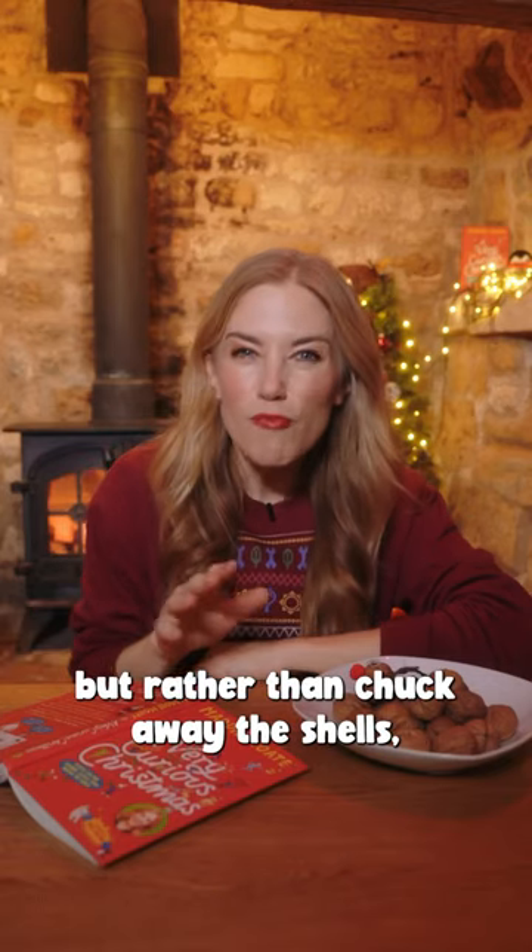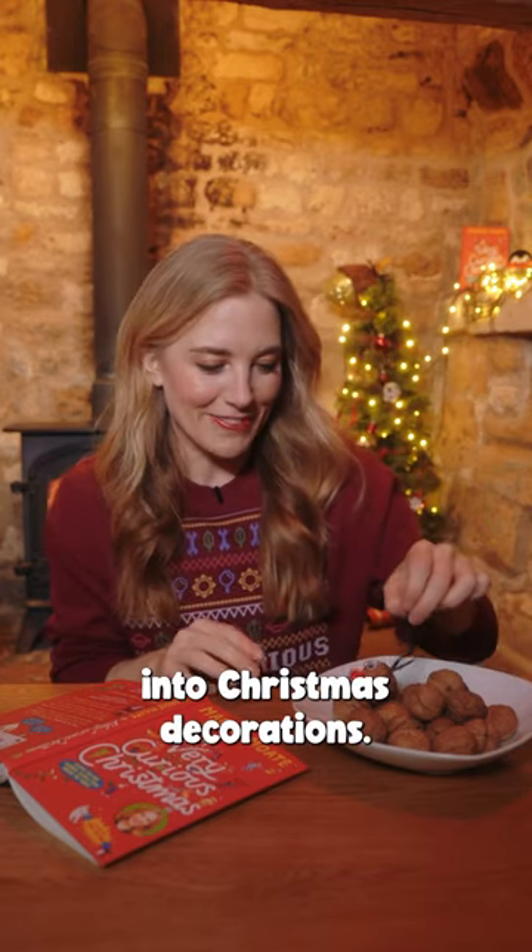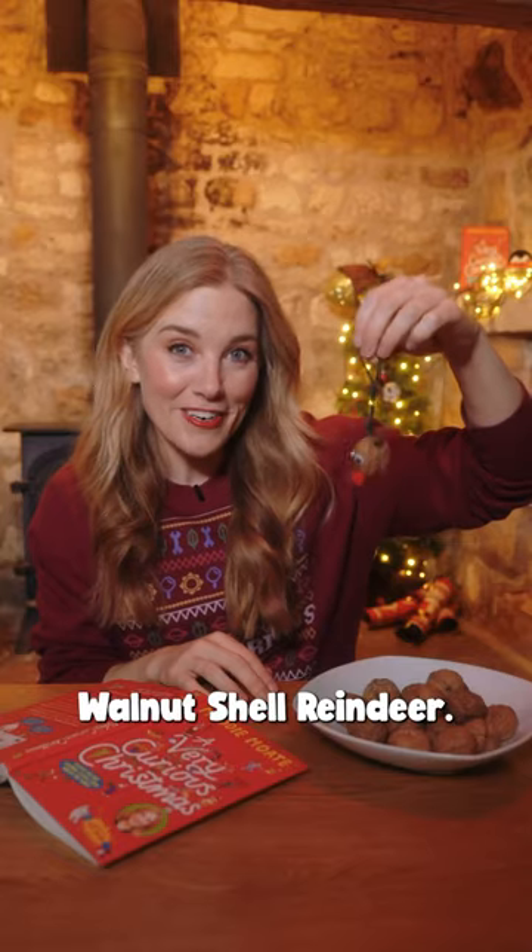I love to eat walnuts around Christmas, but rather than chuck away the shells this year I've got a fun idea for how we can turn them into Christmas decorations. Here's how you can make a walnut shell reindeer.